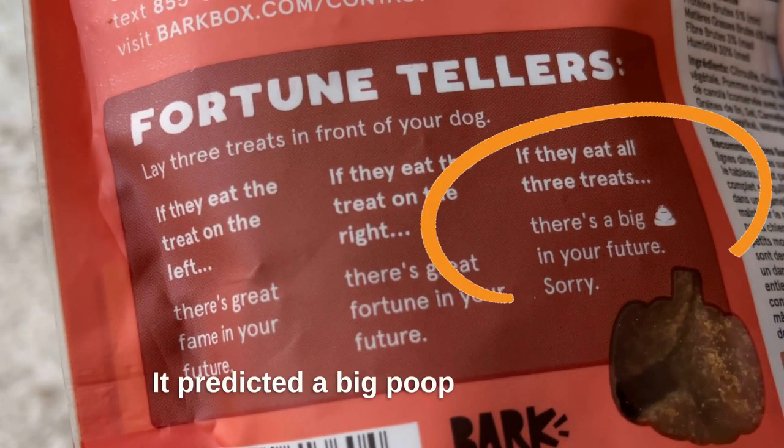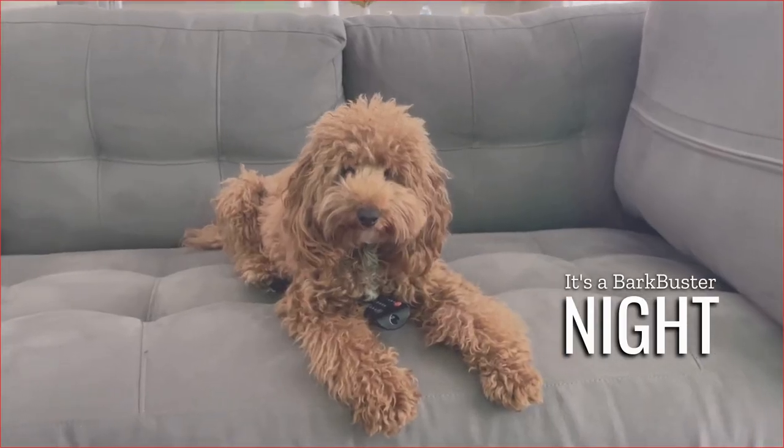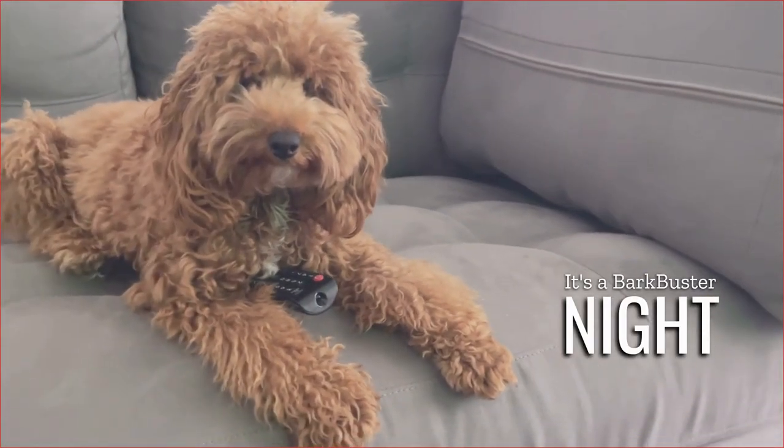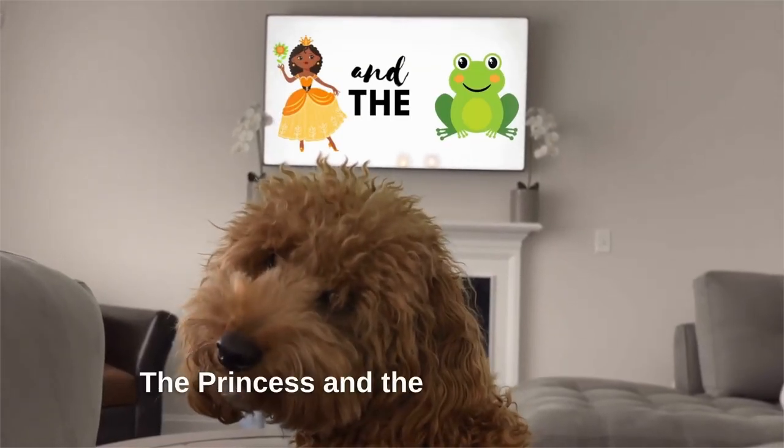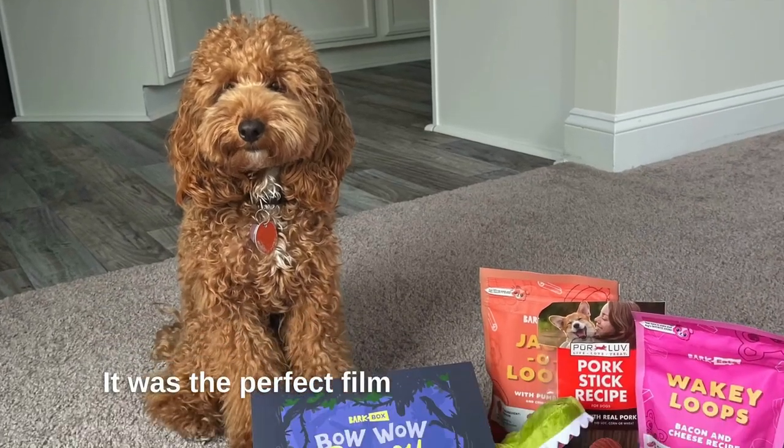It predicted a big poop in my future — how hilarious is that? To complete my Bow Wow Bayou experience, my mom let me pick a movie. Can you guess what I chose? The Princess and the Frog, of course. It was the perfect film to go with the theme.